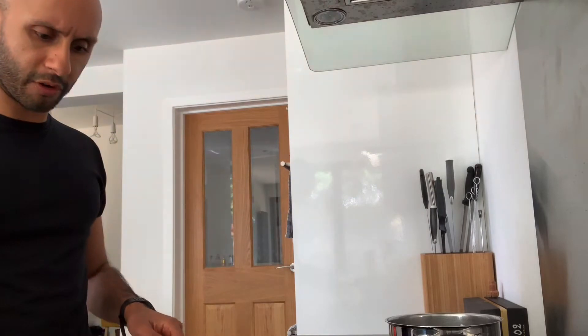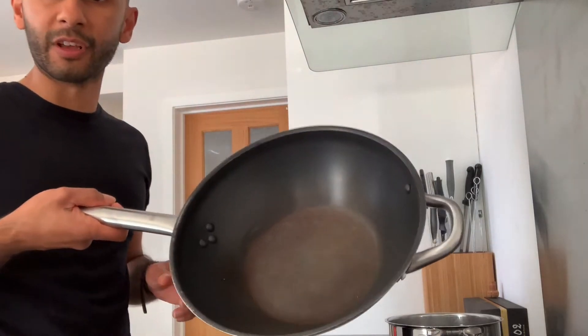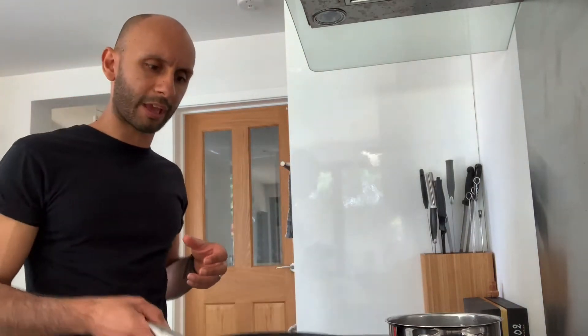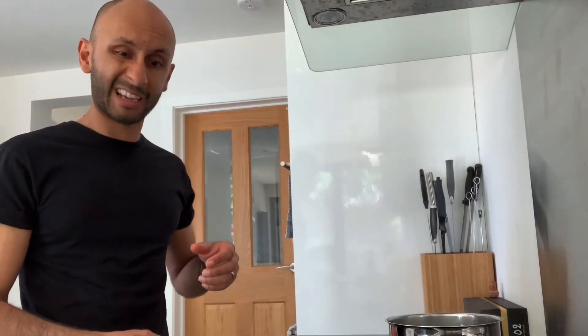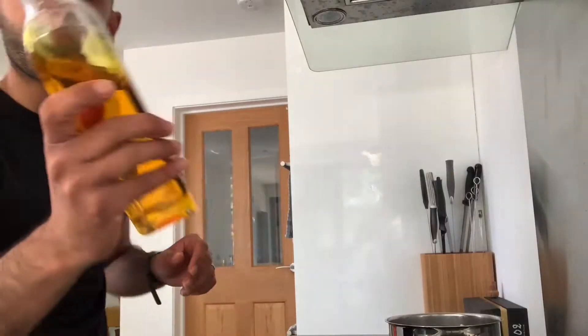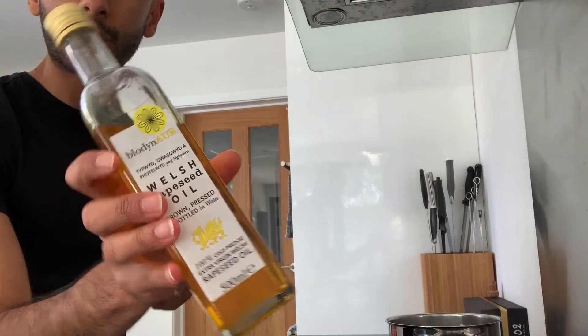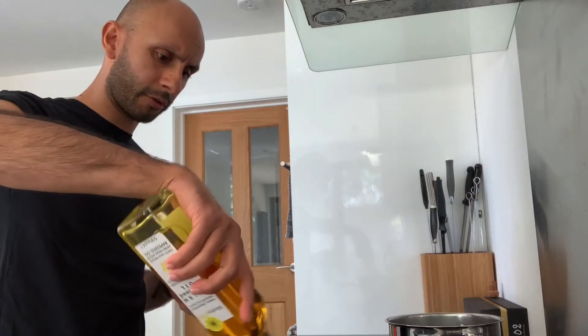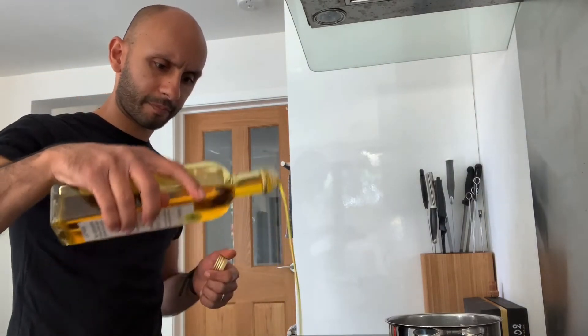Get yourself to the hob, get a big frying pan on a medium to high heat. I often do this in a wok style pan, because when I'm mixing the pasta through at the end and giving it a flick, it stays in the pan — a shallow sided frying pan and it flies everywhere. Into that frying pan I'm going to use this amazing Welsh rapeseed oil, about two tablespoons.